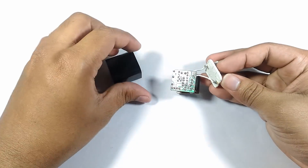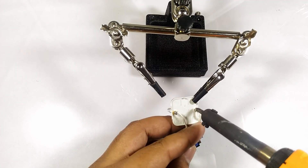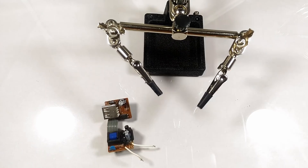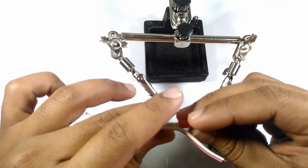Let's disassemble a mini 5 volt charger since we need the circuit without the casing. I will desolder the power connector and explain the wires. The necessary parts for this project will be in the description. This is the mains power input.